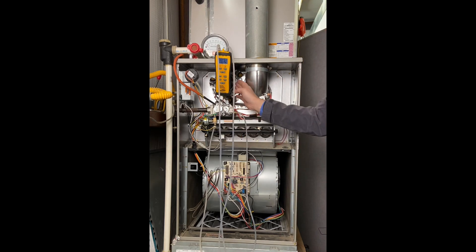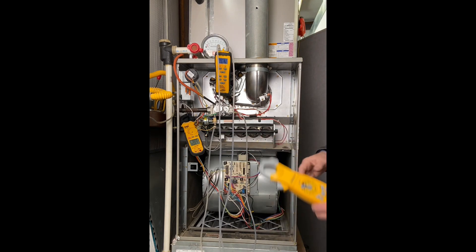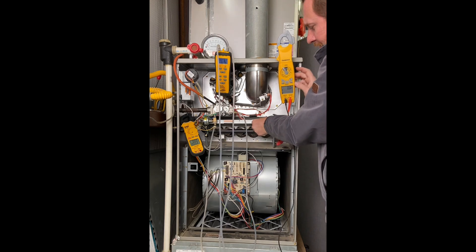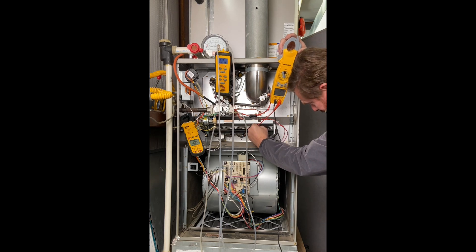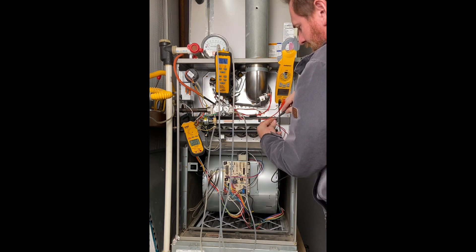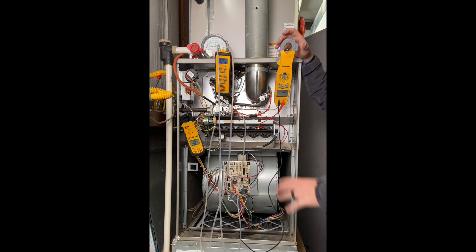I'm also going to want to check the amperage — I want to know the amperage of this motor and the blower motor. I'll clamp my amp meter around the main hot wire coming in. I also want to check microamps for the flame sensor. I'm going to unplug the flame sensor — it's easy to identify because it has only one wire. I take my alligator clip, attach it to the flame sensor, hook the other side to my meter, and plug it right into that same port. I set my meter to DC microamps, and I'm already reading microamps with no disruption.